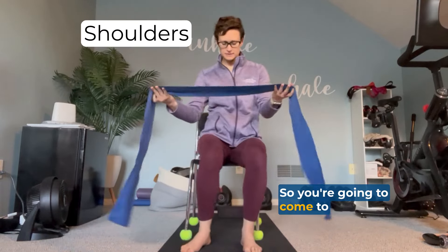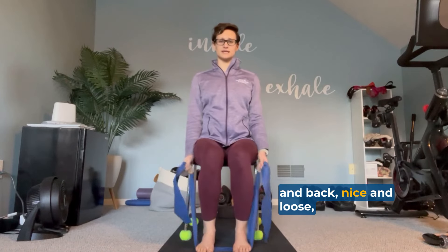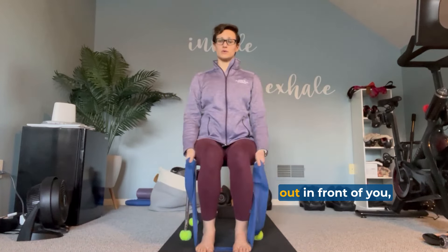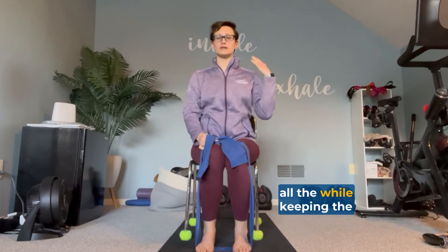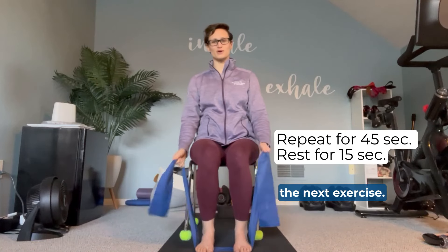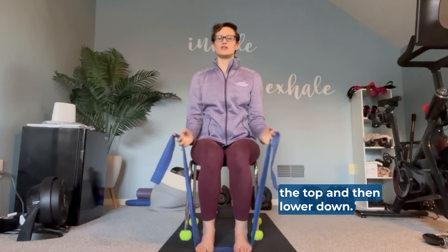The first exercise we're going to do is for the shoulders. Come to the edge of your chair, stand on the middle of your resistance band, bring your shoulders down and back, nice and loose. Lift your arms up until they are parallel to the floor out in front of you, keeping the shoulder blades down and back away from your ears. Do that repeatedly for 45 seconds, then take a 15 second rest. You'll do a slight pause at the top and then lower down nice and controlled.